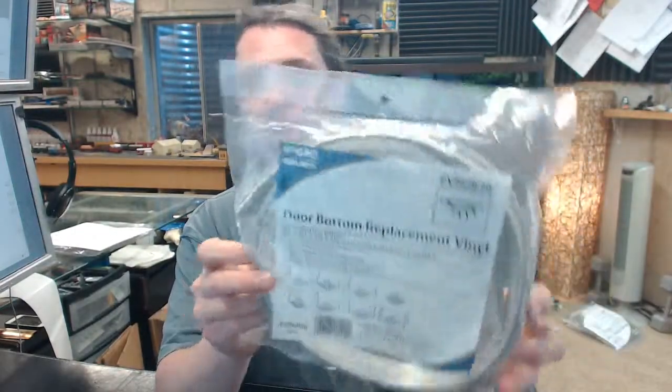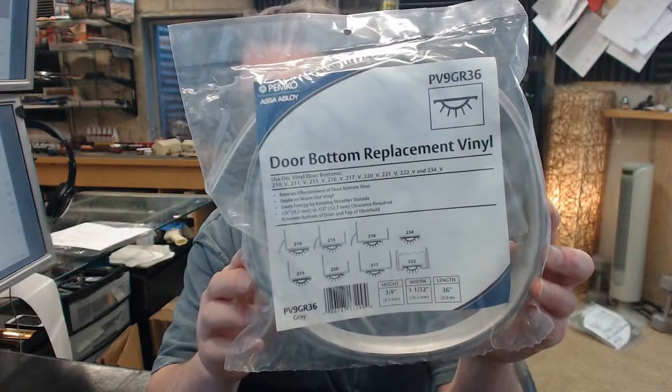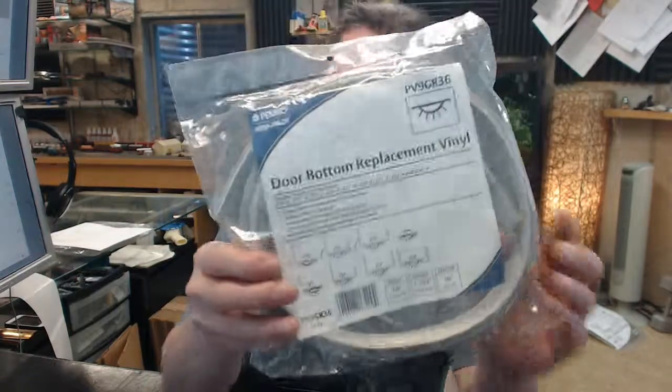So it is available in both gray and black. If you have any questions on the Pemko PV9GR door shoe replacement vinyl in gray or any other Pemko product, please feel free to reach out to us. Thank you.